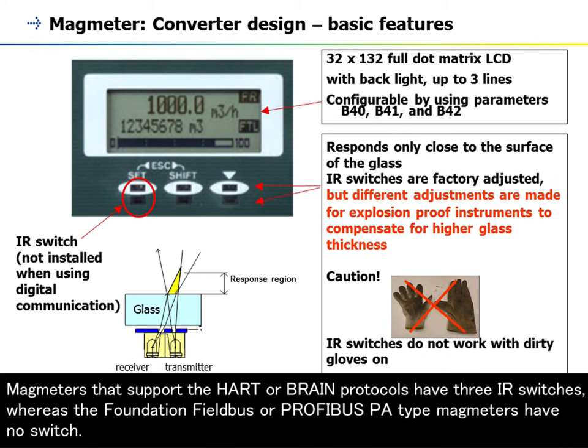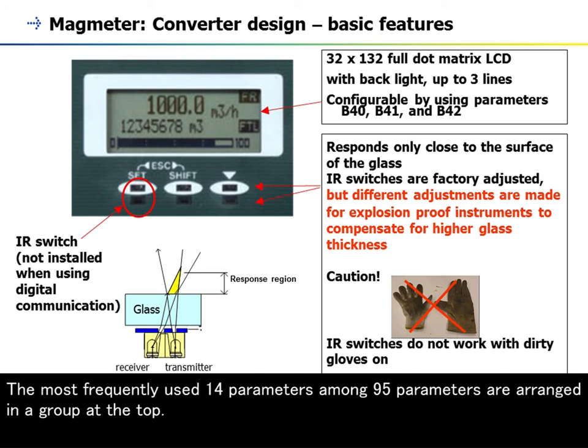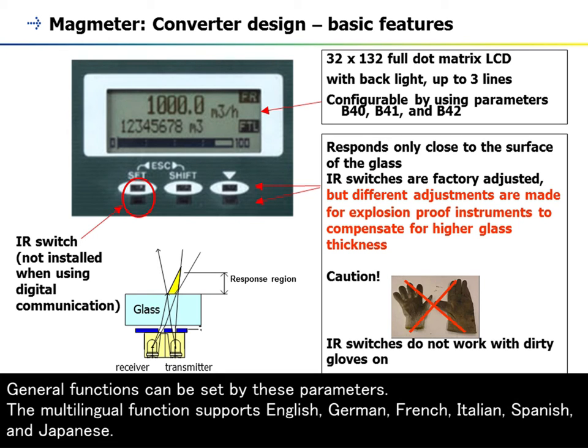Magmeters that support the HART or BRAIN protocols have three IR switches, whereas the Foundation Fieldbus or Profibus PA type magmeters have no switch. The most frequently used 14 parameters among 95 parameters are arranged in a group at the top. General functions can be set by these parameters.